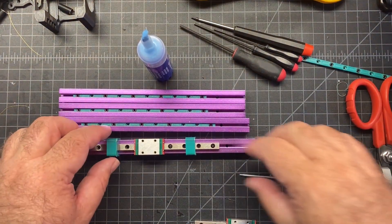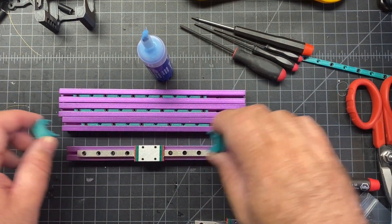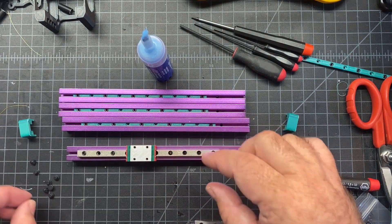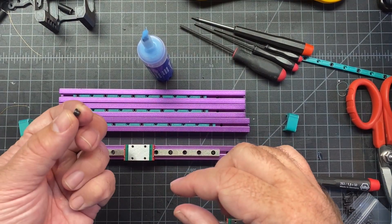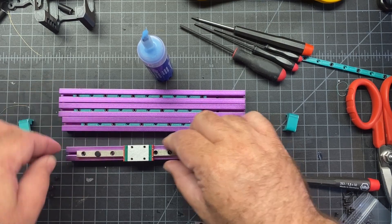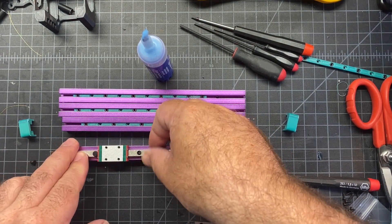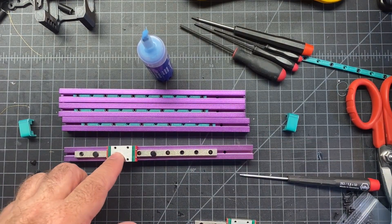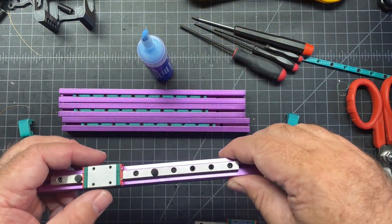I've got the first one done. I'm going to move the rail guides to the next one and basically rinse and repeat. The instructions also recommend you either tape your rail in place or use the little black stoppers that mine came with, so I'm going to use those. You don't want the carriage falling off because there's a good chance you might lose some bearings when you try to put it back on, so it's best to put something in there to constrain it.